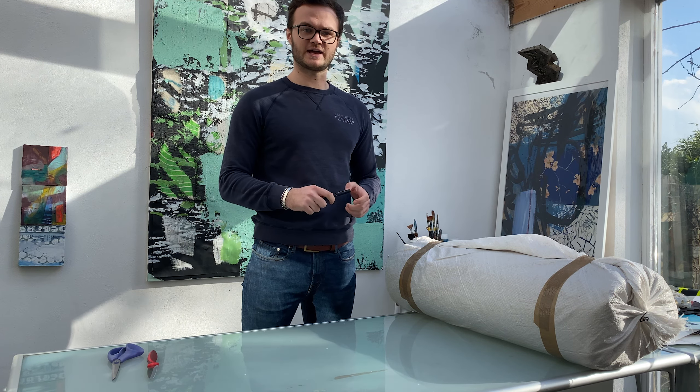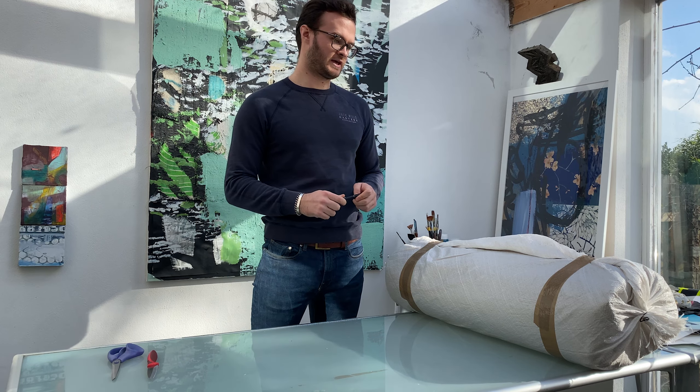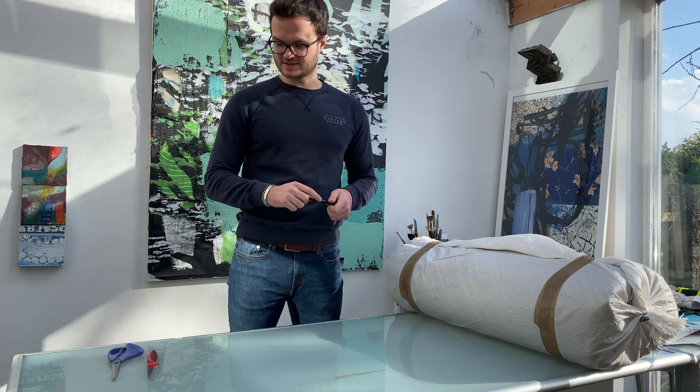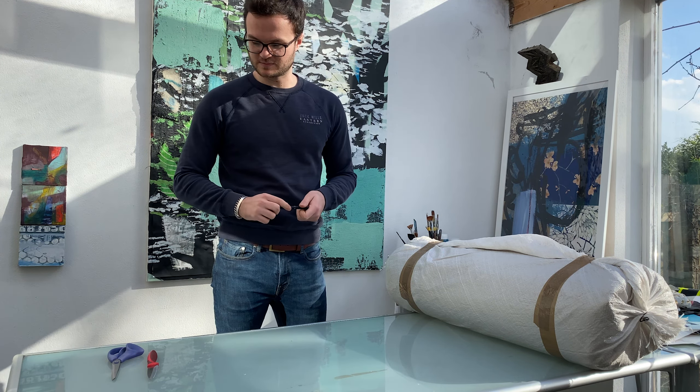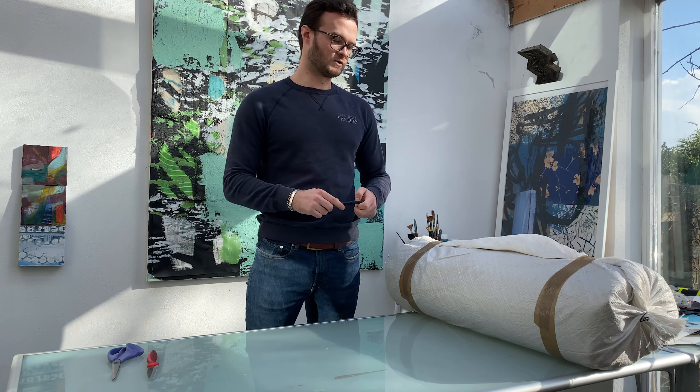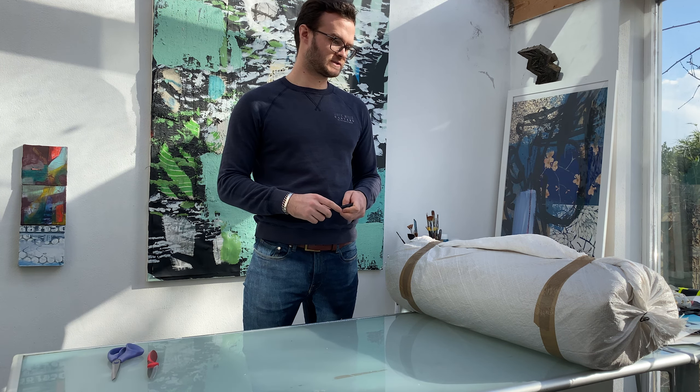Hello and welcome to the video. Today my leather order has arrived from J&FJ Baker right here in Devon. I have ordered quite a few hides this time, so it was a pretty big order and took a while to come. In the video today we're going to be unboxing it and having a look at the four different colours that I've gone for.